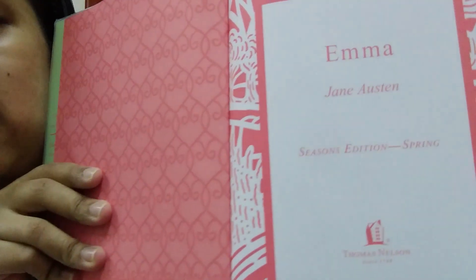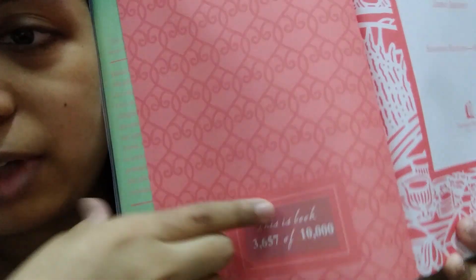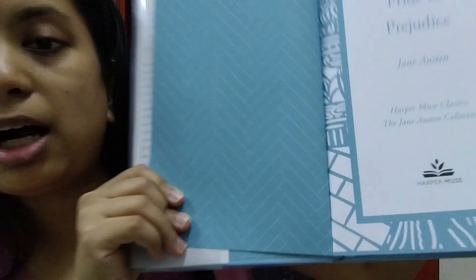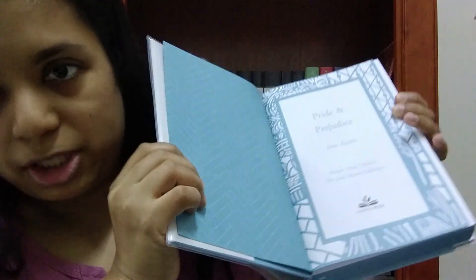The Seasoned Edition is from Thomas Nelson, and since it's limited edition, they give you a number out of 10,000 for your book. This one is from Harper Muse and it doesn't have a number because it's not limited edition.